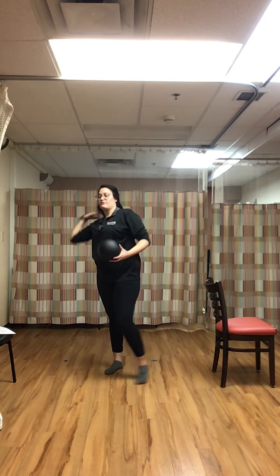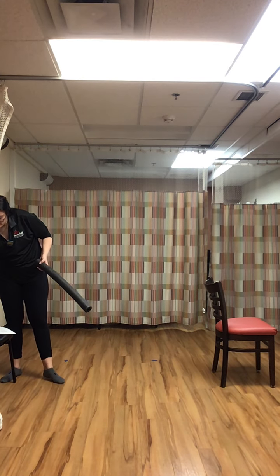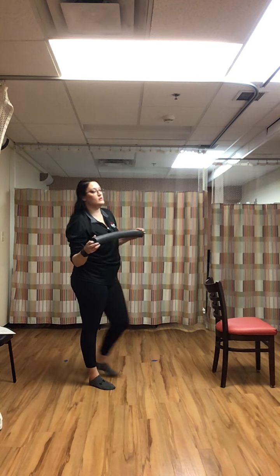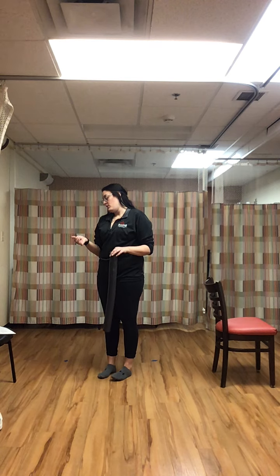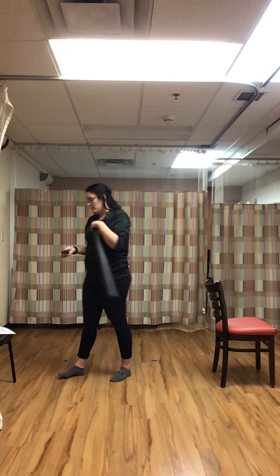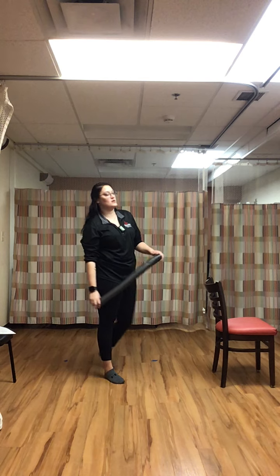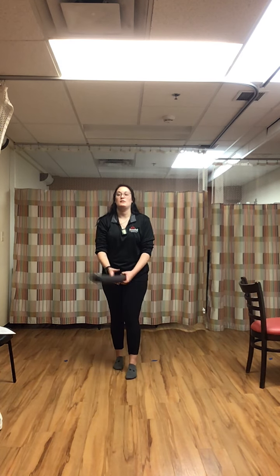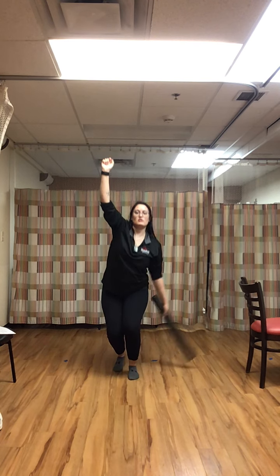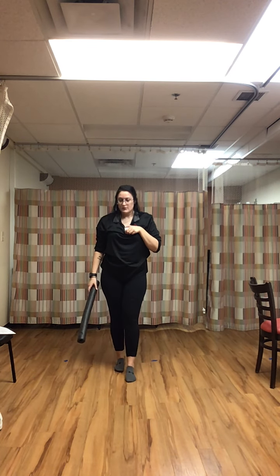Rest. That's the first set! Second set — we're using the noodle. Put that ball aside. Take a little break in between. Next: tandem stance with our rainbow taps, right foot in front of the left. Arm up, touch the ground, coming back up — hand always stays in the air. And begin.